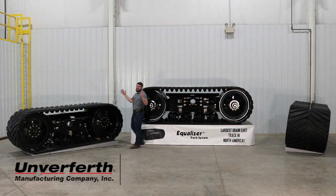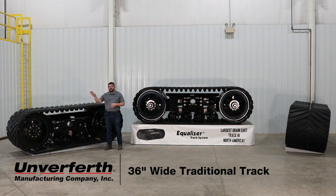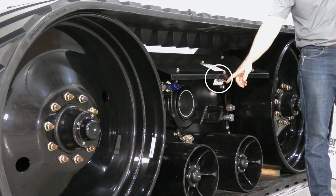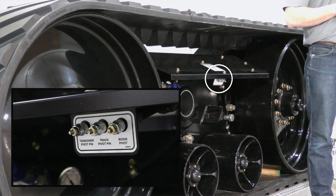Next is our 36-inch wide traditional track. This features a mounting system that allows the track to pivot 20 degrees front to rear to follow uneven terrain. This also utilizes a centrally mounted grease bank to grease the main pivot points of the assembly.